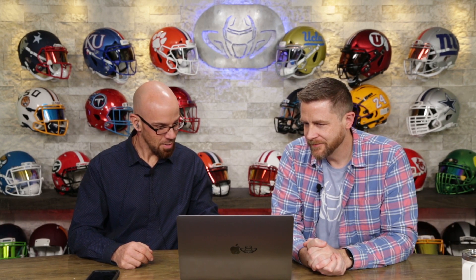Next up is Ron. He says, you guys rock, I love your show. I put this helmet together due to the aesthetics of the English Labrador Retriever.